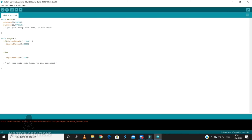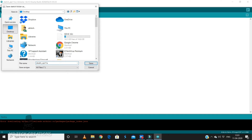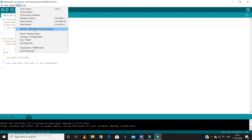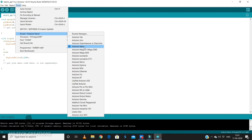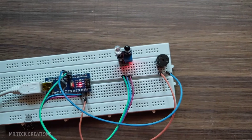If you have completed the program, you can upload it. You can compile it to check for errors. I will show you how to use the tools — select the port and upload the program.